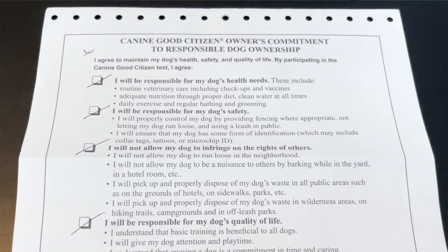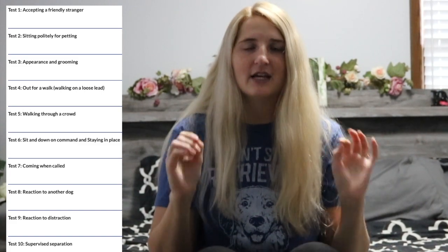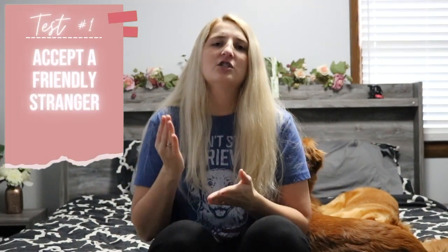Now, when it comes to test day, before you can take the test you have to sign the Responsible Dog Owner's Pledge — basically agreeing that you will do your best to take care of your dog's health needs, safety, exercise, training, and quality of life, including cleaning up after your dog in public. Once you sign the pledge, you are able to take the test. The test involves 10 different tasks that you have to pass — you must pass all 10 to get your CGC title.